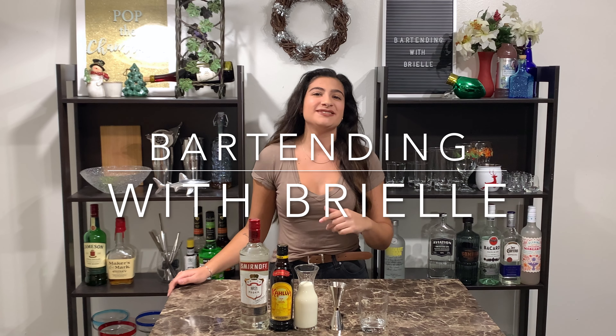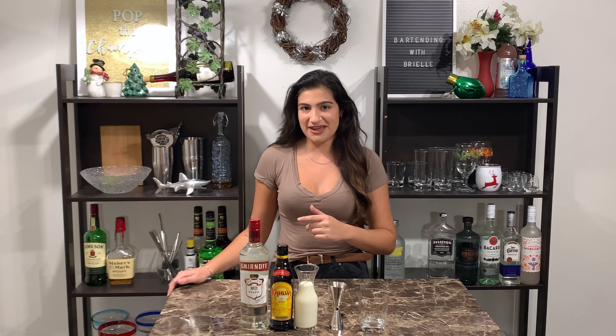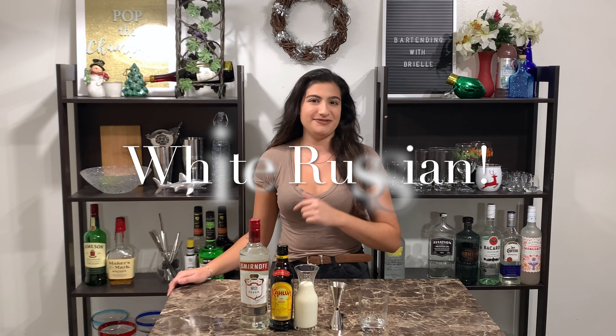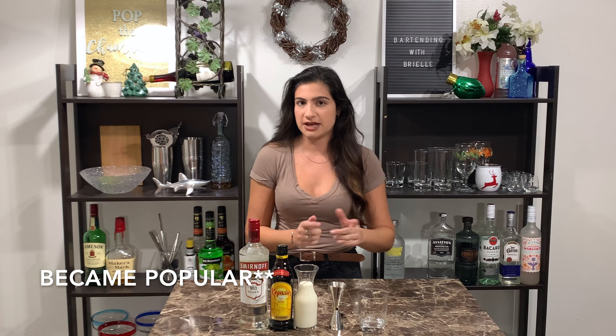What's up dudes? This is Bartending with Brielle and today we're going to be making a white Russian. So this drink is super simple, easy to make, and don't quote me 100% on this but I do believe it became famous from the movie The Big Lebowski.